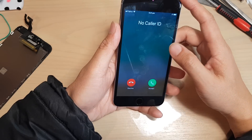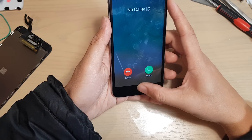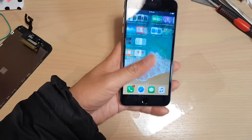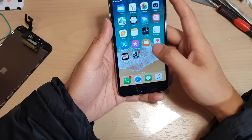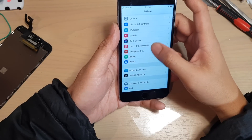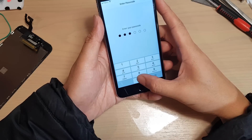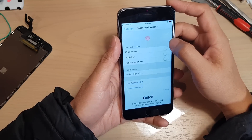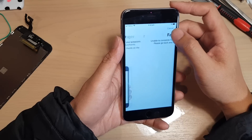Now go into Touch ID and just wait for the code to go away. So let's go into Settings, then Touch ID, and I will put in the passcode. And you can see it says Touch ID is still failing.